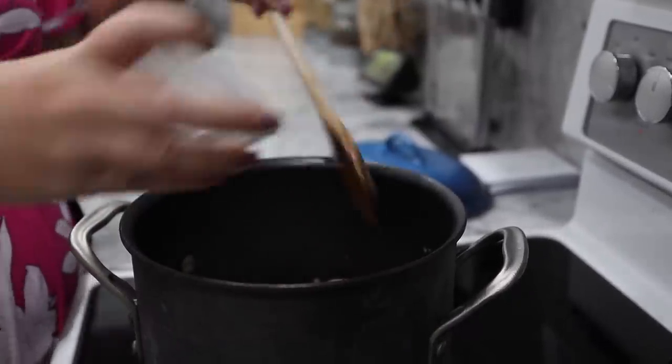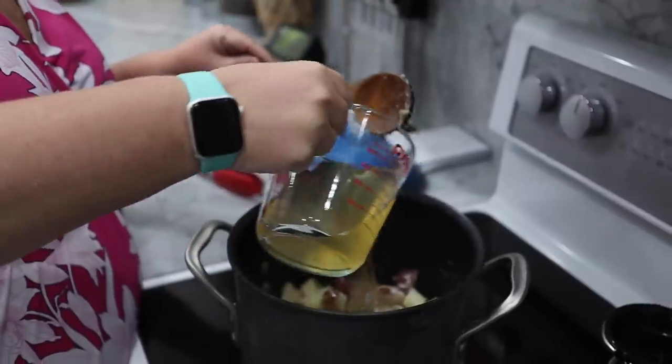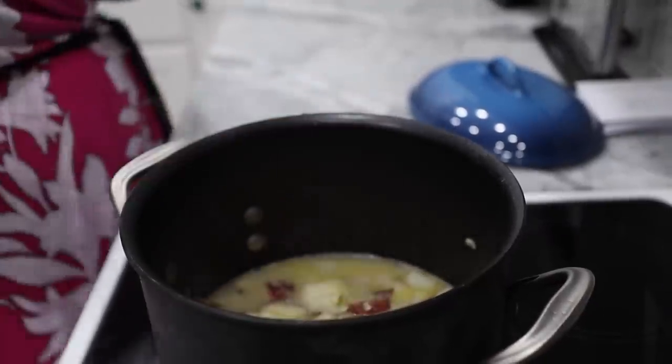Let's go ahead and add two tablespoons of flour to our potatoes and vegetables. Vegetarians, you would also need to switch the chicken broth out for vegetable broth. You are putting in two cups of chicken broth, and you're just going to let that simmer for a little bit until the potatoes get soft. We did take our bacon off — always make extra so you can have a little snack while you're still cooking.